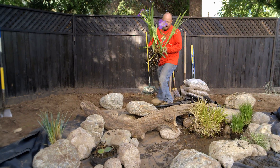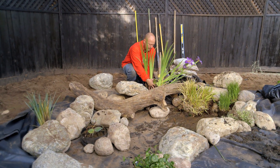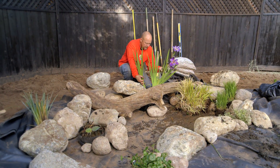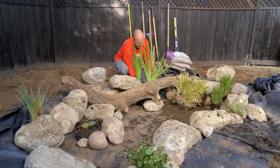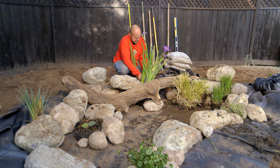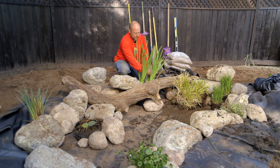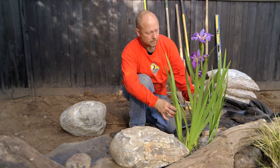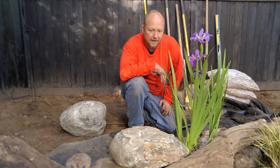Look at this great iris I found — beautiful purple flowers. This is not a real aggressive one; it's more of the dwarf variety. But it's got a beautiful pop and gives color immediately. This iris is just like the showpiece for the pond for me right now — it's my favorite plant in the pond so far.